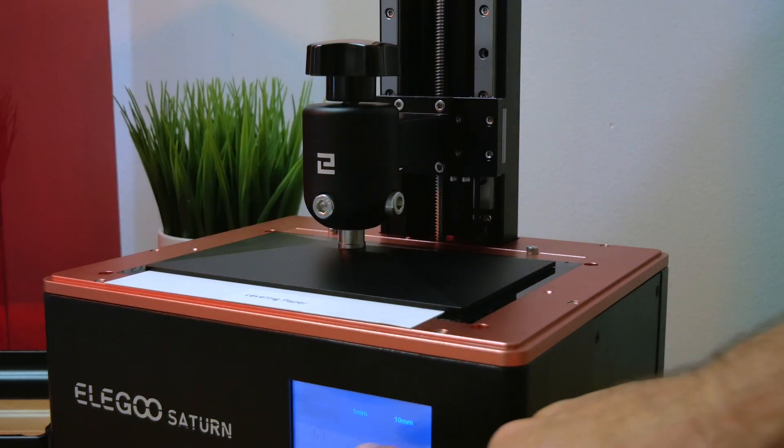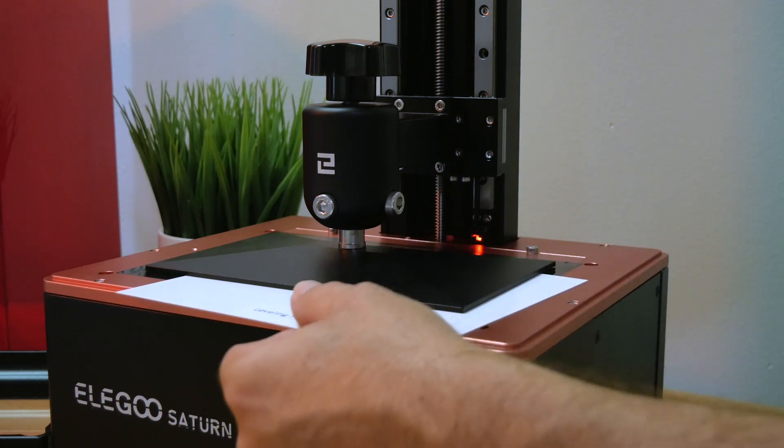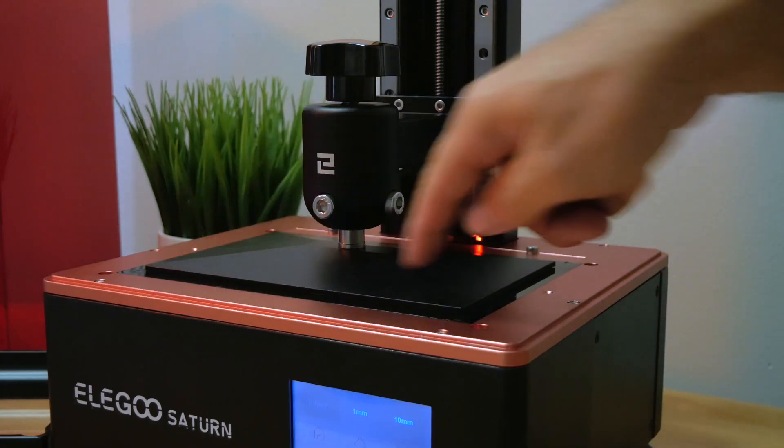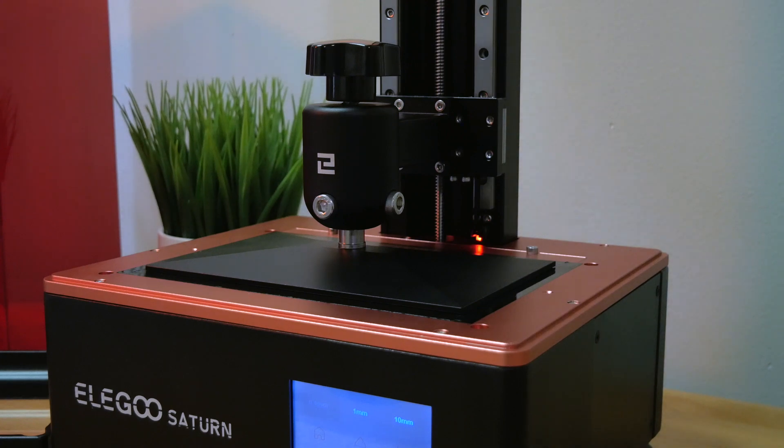Choose 0.1 millimeters and raise it ever so slightly — that should give the paper just barely enough room to slide around. You can also eyeball the gap all around the build plate to see how level it is. And that's basically how you level the build plate.